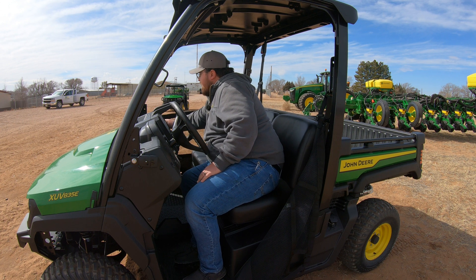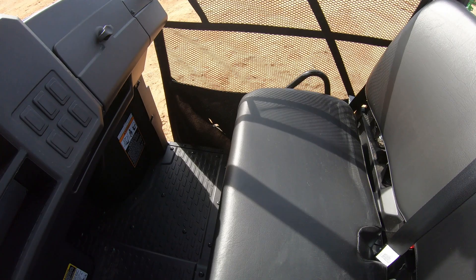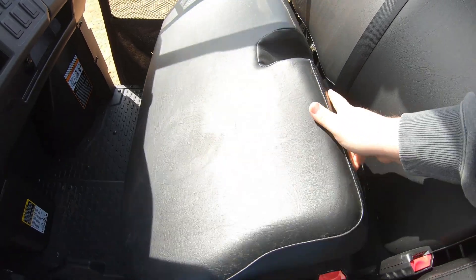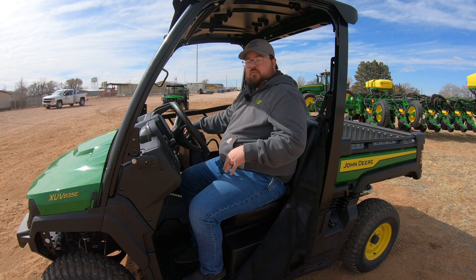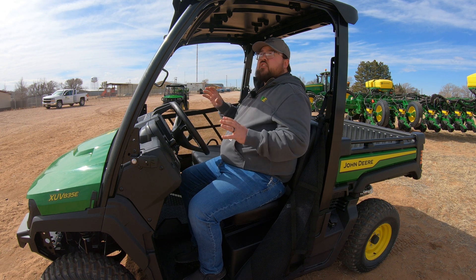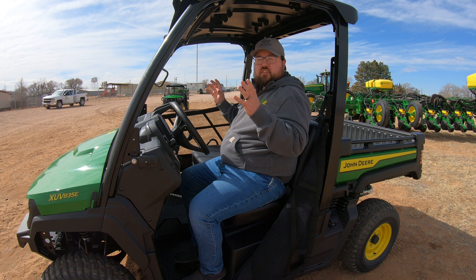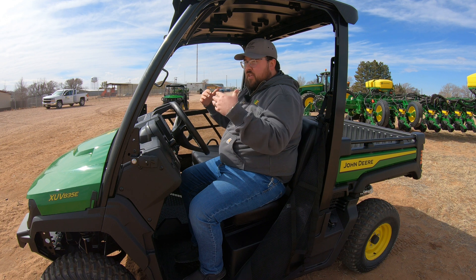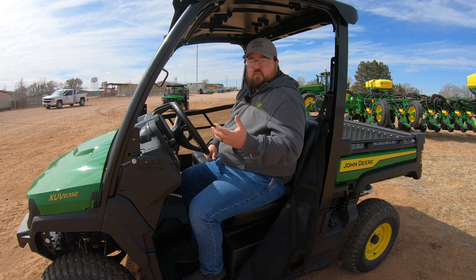Also in this machine, under the passenger seat, it flips up to reveal a large storage compartment. This is sometimes where you'll find the operator manual — either there or in the glove box. Whenever you're looking into these machines, make sure to check that you have the operator manual on board. This machine here does come with a roof installed, but from the factory it is an open station cab, so if you want a roof, make sure to tell your salesman so you get that add-on.